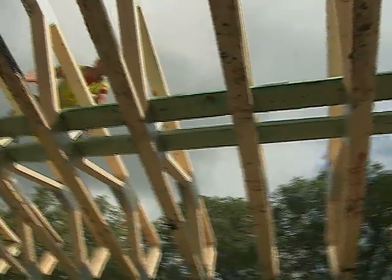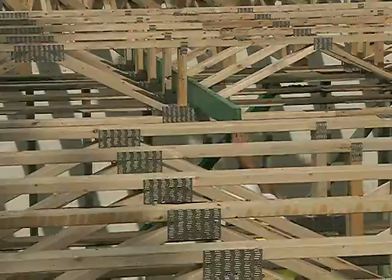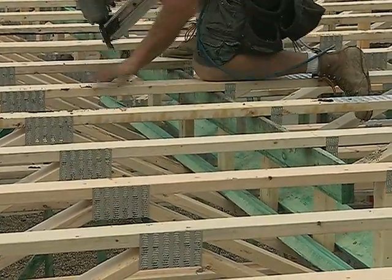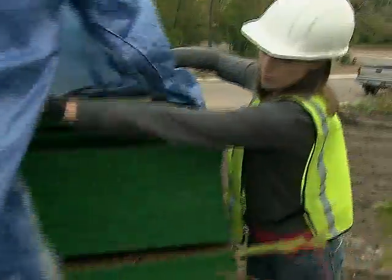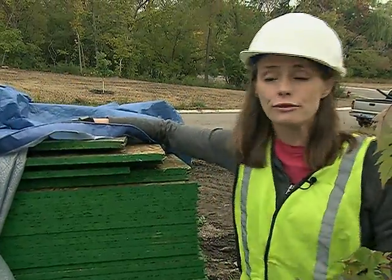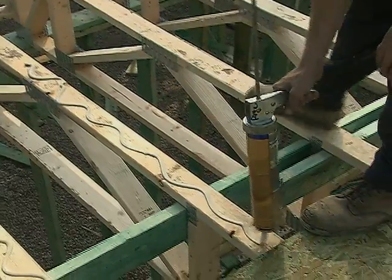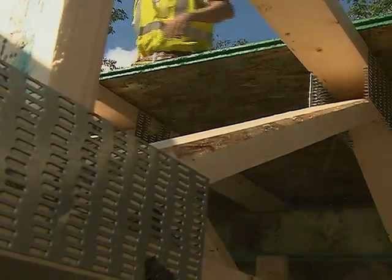They're also adding a series of 2x6's, known as strong backs, between the trusses to stiffen them up and minimize bounce and deflection. For the subfloor, we're using 3/4 inch tongue and groove OSB, and with a good bead of construction adhesive on top of the trusses, we've got the makings of a solid floor system.